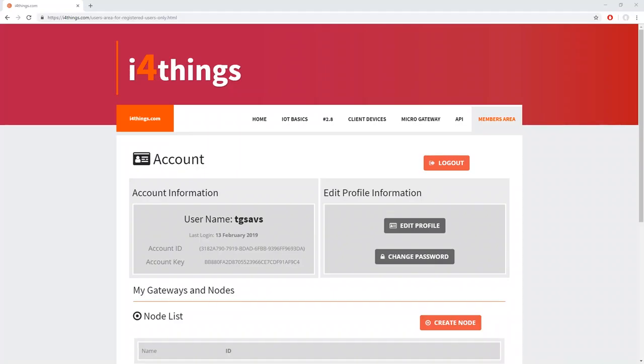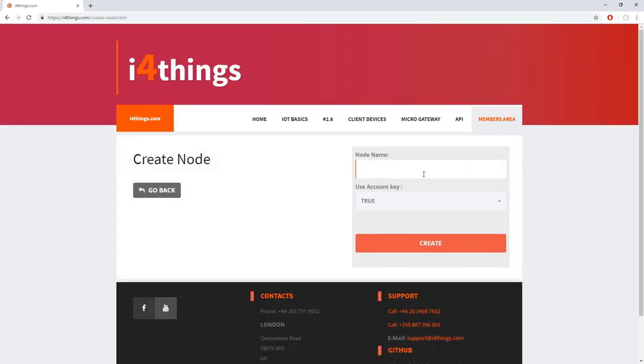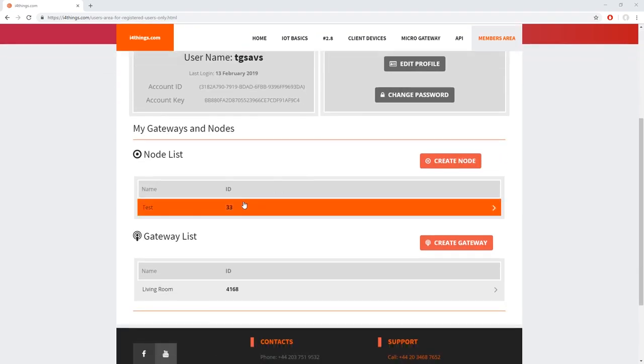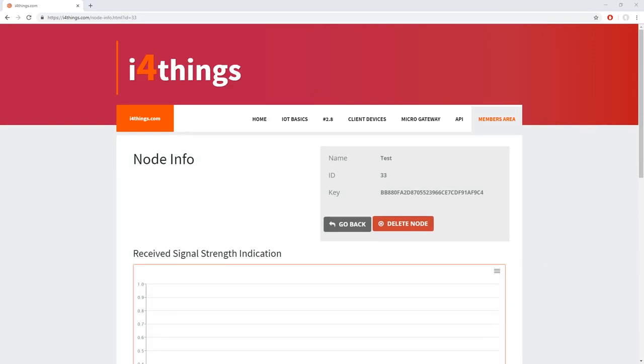The next thing we need to do is to go back to the i4things website in the members area. Here we need to create a node — add your node name, use the count key, set it to true, and click create. Now that we've created our node, go to the node list and click on the node you've just created. The first value we're interested in is the node ID; in this case, it is 33.